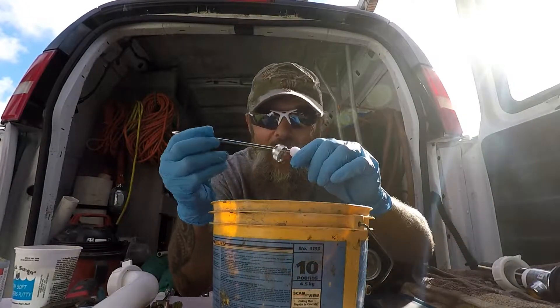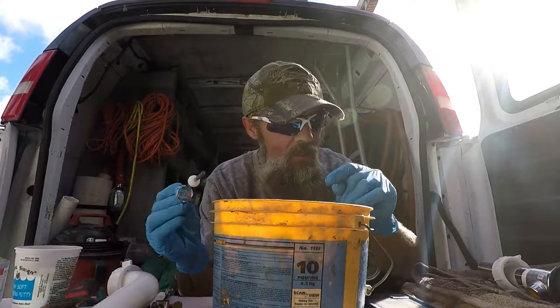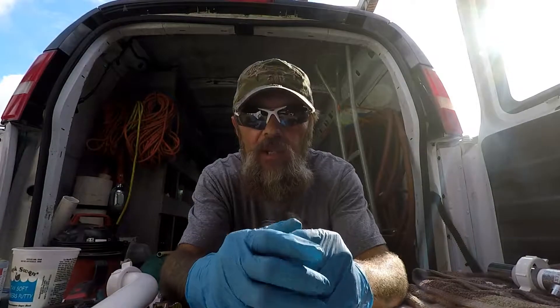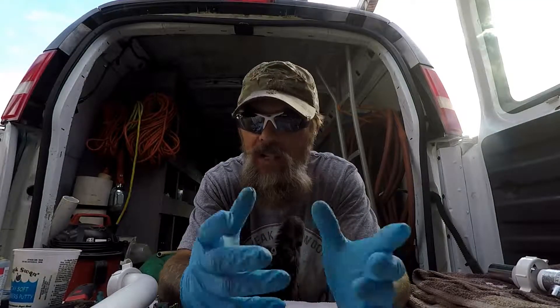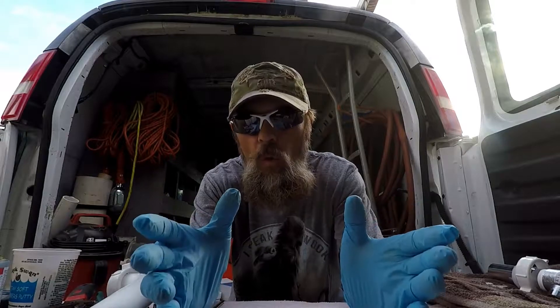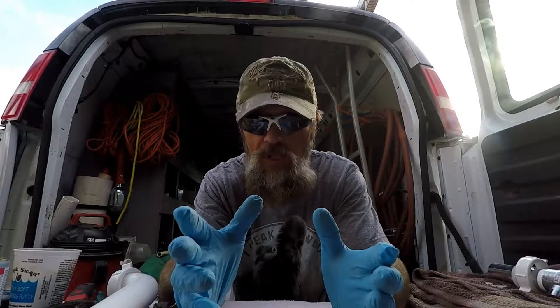They make these in all kinds of different sizes and shapes. You might get lucky and have one on your van, but chances are pretty good you may end up having to replace the entire assembly. And don't forget: if you're not comfortable with any of this, stop what you're doing and call a licensed plumber before you mess something up. That's why I put these videos out — to help show you how different things work and how you can take care of some of these little pesky problems around the house.